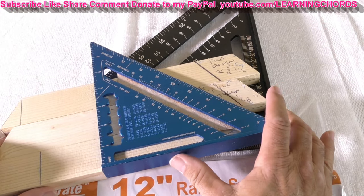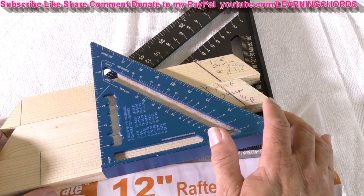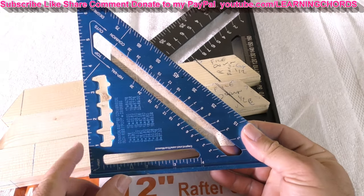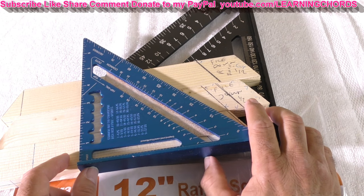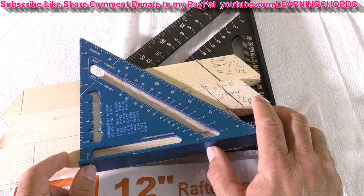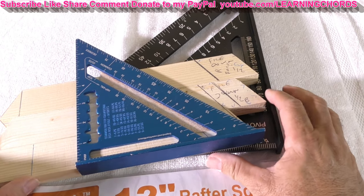Now, some people are going to buy this because they're a carpenter. They're going to work on a roof, work on rafters, use all this cool stuff. The only thing I've used this for is to line my wood up, because if your wood's not straight, we have a problem. You want a straight piece of wood on your project.